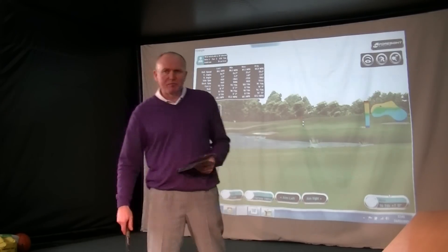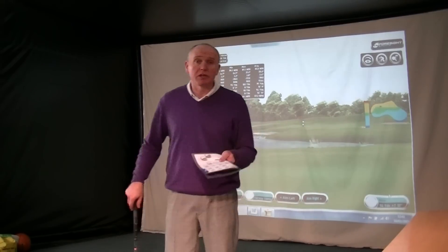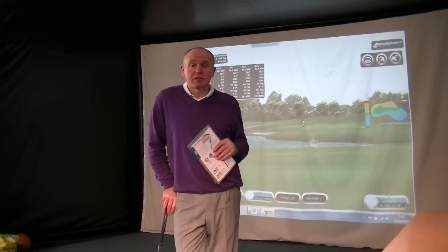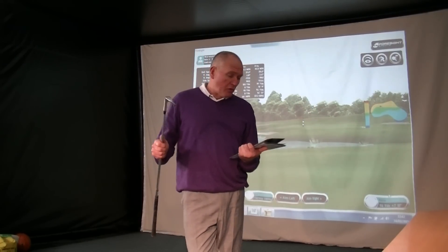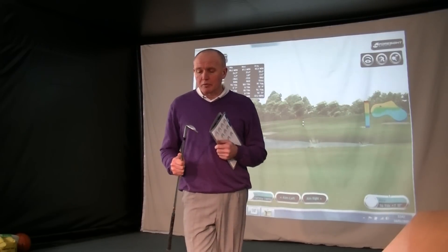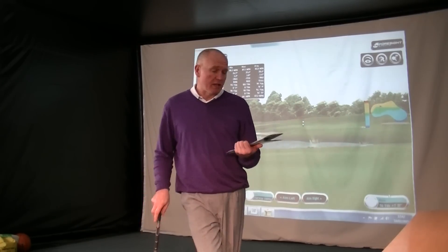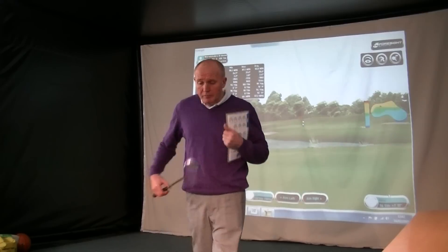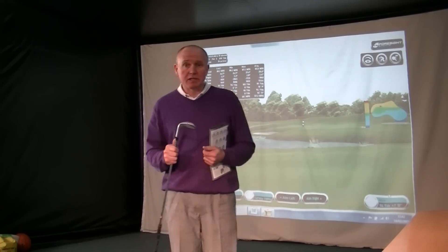I know there's this big thing about using forged wedges, and I totally get that. If you want to use a forged wedge, go ahead. I'm of the camp that I can't tell the difference between a forged wedge and a non-forged wedge. This is a 431 stainless steel head — feels great to me. Put me down a Mizuno wedge, which I also like, and I couldn't tell the difference. Some people will say they can, and if you can, you can. I'm happy to use a cast wedge.